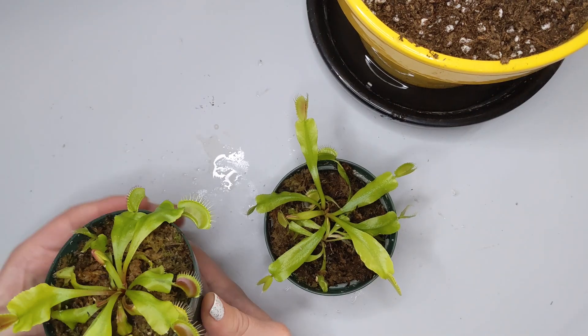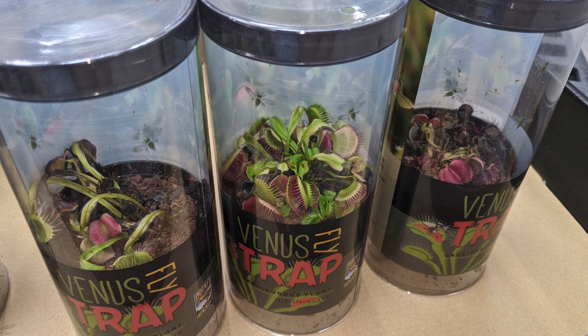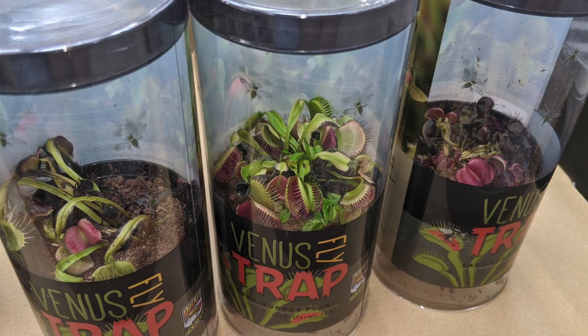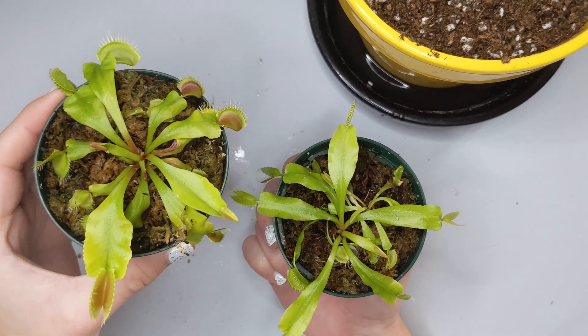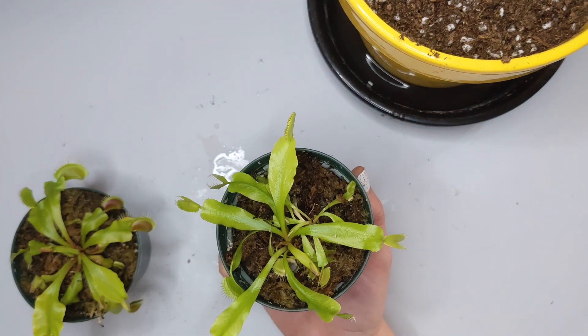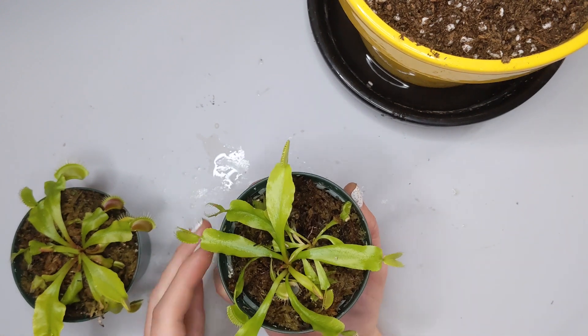These tend to be sitting in grocery stores for weeks, if not more, so sometimes when you get there they're pretty much dead. Try to find first a plant that has new growth — you can see right here that we have some new growth in this plant. This one right here too, you can see new leaves coming out that are not dying, that are actually pretty fresh. That is a good sign.